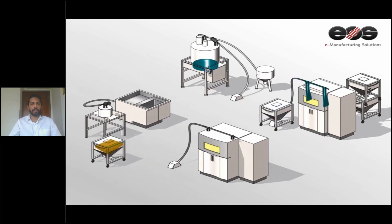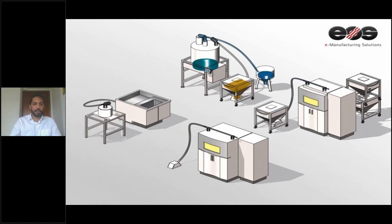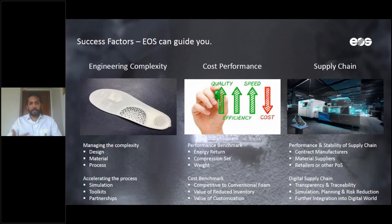It also allows for the best environmental and health conditions, as well as the best and most consistent powder quality. So far, we've seen how EOS and Materialise, together with their partners, can assist you throughout the insole printing process — whether that involves materials, design, or the process itself.